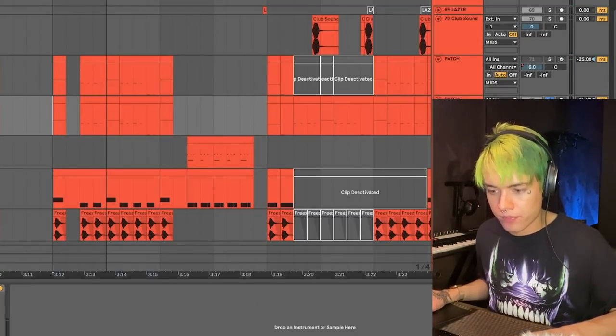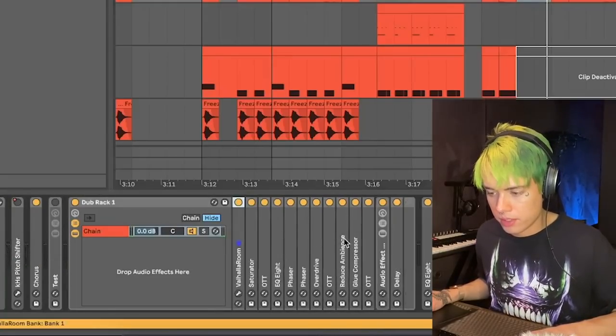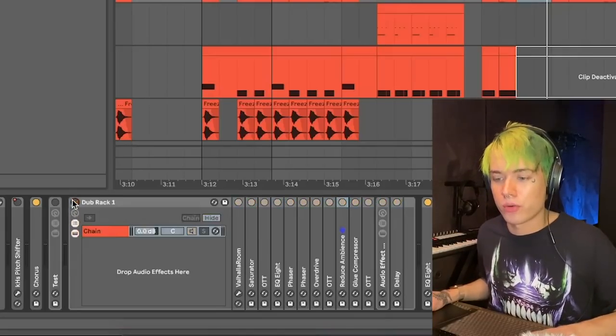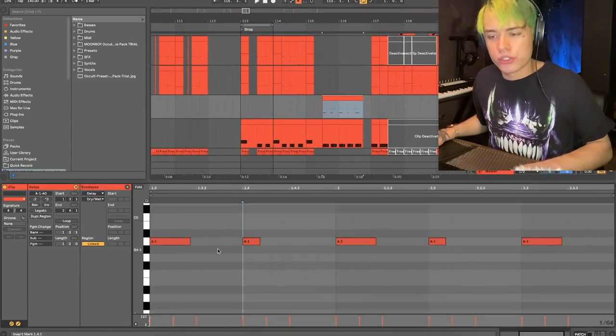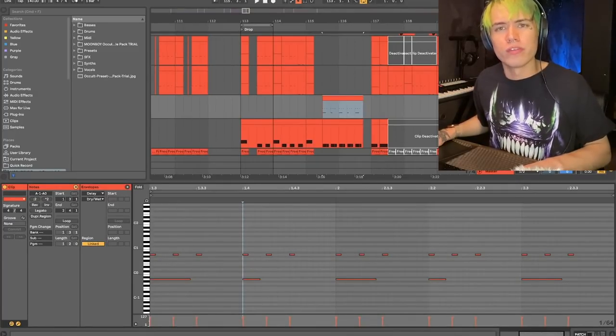Lastly, for the final track I added some processing - a combination of reverb, OTTs, and other stuff. To be honest it's kind of randomly thrown on there, there's no general process - just making it full. I have other weird basses that I basically just tweaked the original sound and did some weird notes with it, and it created some cool variations.